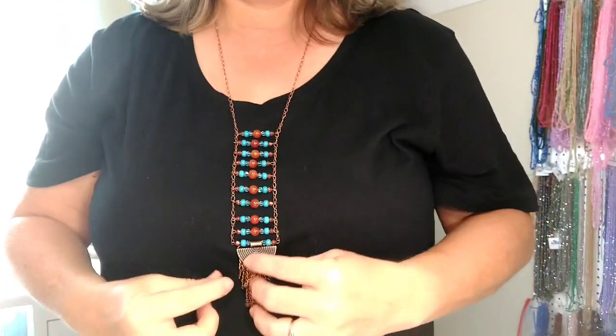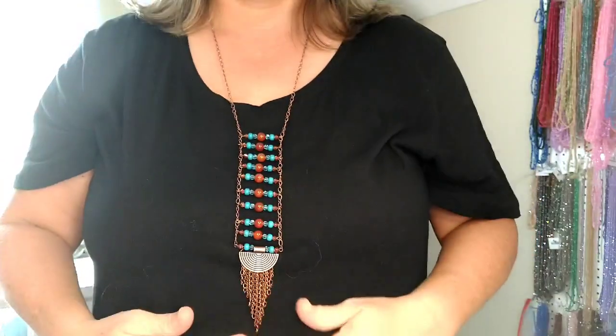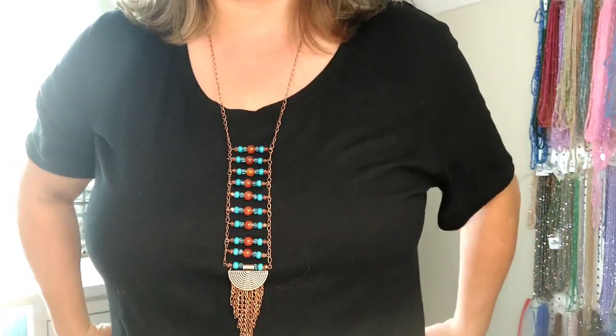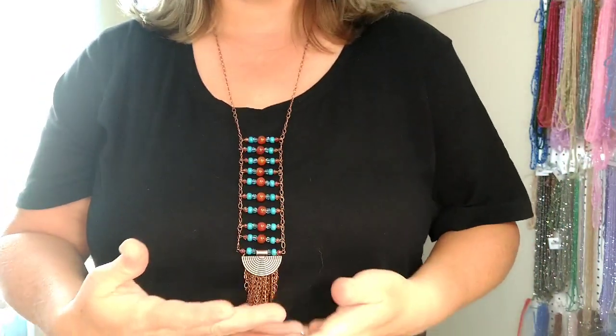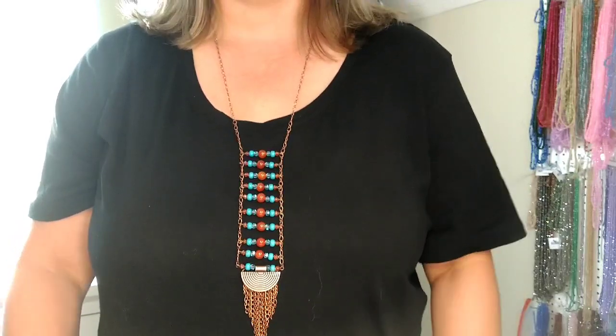I had a request to show the ladder necklace. This is the tutorial that we did for the ladder necklace and a couple people had asked if I would show it. So here it is — this is what it looks like when you're wearing it.